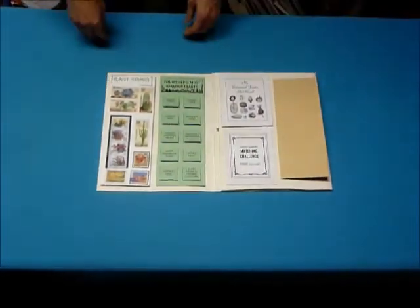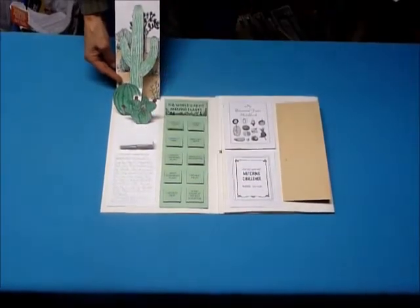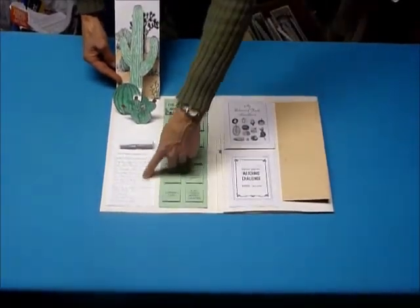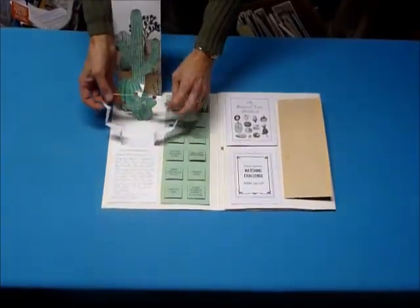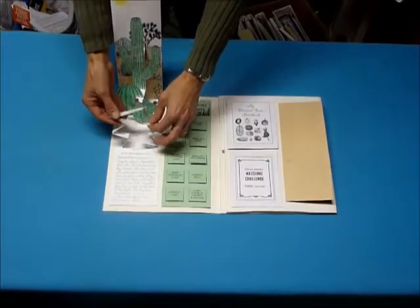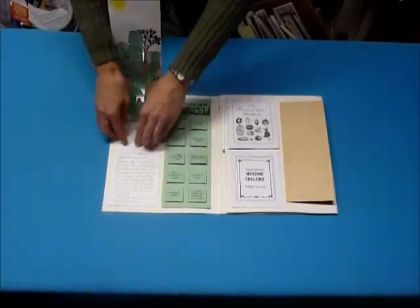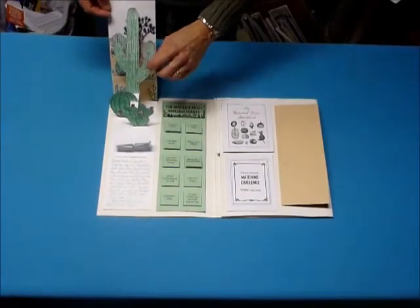On this page we have a pop-up desert scene where you can write some information — facts about desert plants. And if you happen to make one of those little things that shows how cactuses can expand really quickly, you can just glue that in there. There are also just some basic cacti shapes.